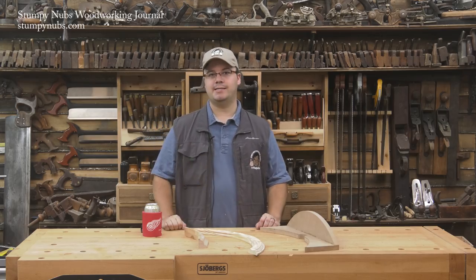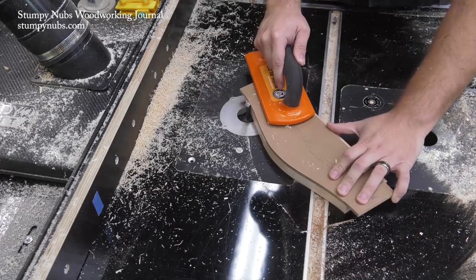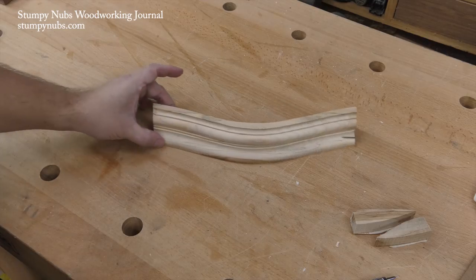Today we're going to take it a step further. Templates make it easy to route a profile on the edge of a curved molding, and by laminating two profiled edges together, you can create complex crown moldings.